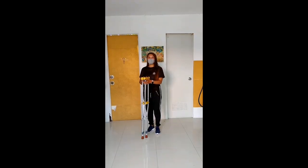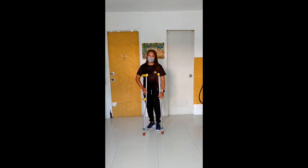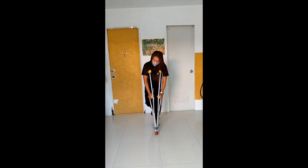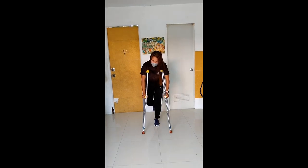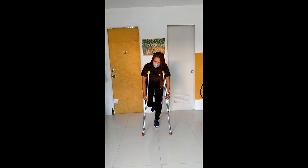Ang next way natin ay yung 3-point gait. Ito po yung panginyari na ito yung sampa. So, isa na yung sampa. Maupunan po yung left and right crutches nyo. Tapos susundan niyo po na pag-akyat ng sampa.